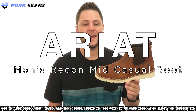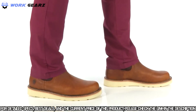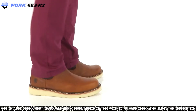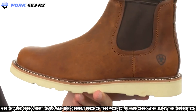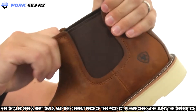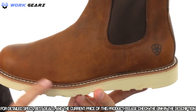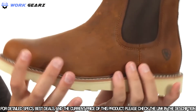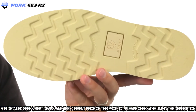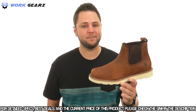Hey everybody, I'm Richard and today we are checking out the Recon Mid from Ariat. These have a full grain leather upper with goring panels on each side, so getting them on and off is going to be super easy — makes for a nice stretch. It's held together with a really solid stitch construction around the bottom. It's going to be very flexible right away so you don't have to worry about breaking them in, and it all sits on top of a polyurethane outsole that's oil and slip resistant. Slip on these super sturdy boots today from Ariat.